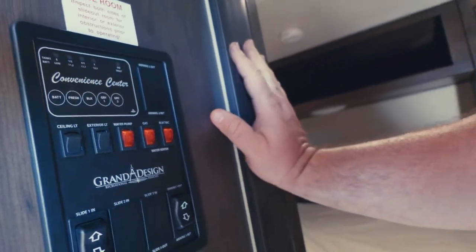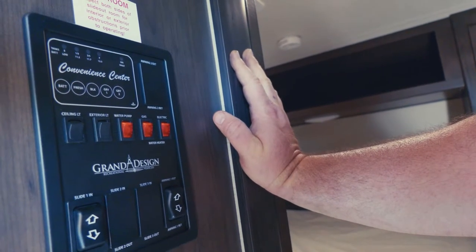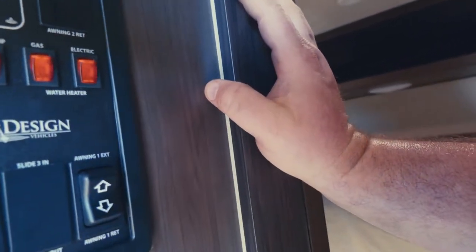If you've got four people lined up, get wet, turn the water off, lather up, then turn the water back on to rinse — to preserve the hot water.